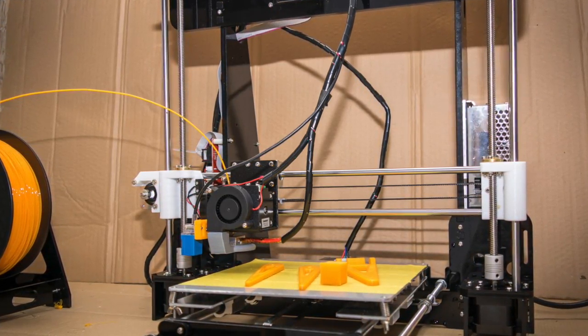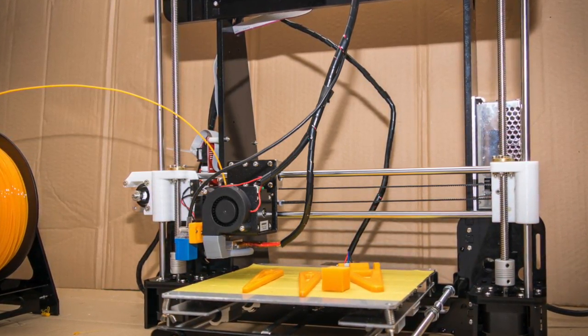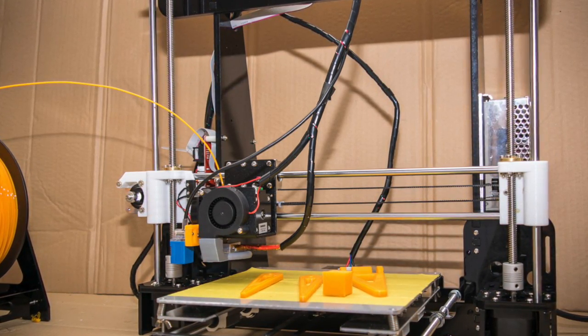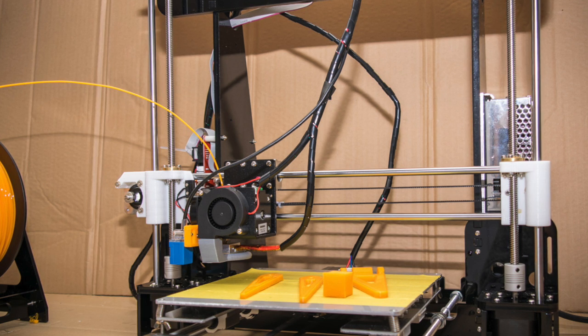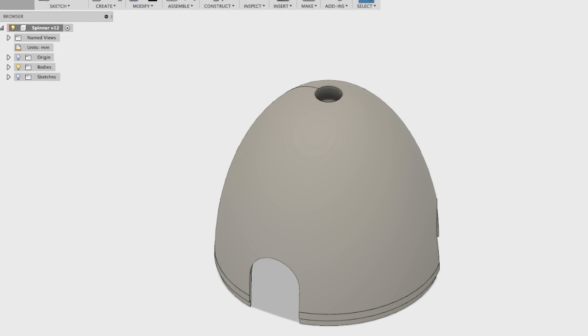Luckily I bought a 3D printer recently and thought perhaps I could have a go at making one. I downloaded a few from Thingiverse but none of them really worked that well or fitted properly, so I got out my copy of Fusion 360 and decided to have a go.